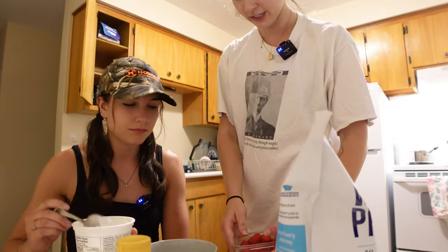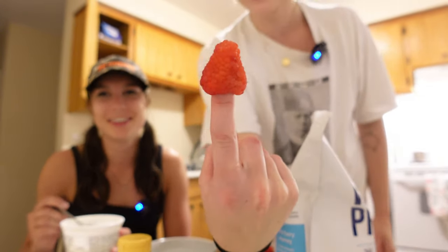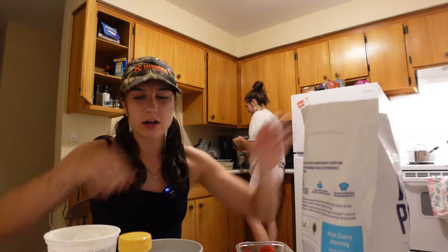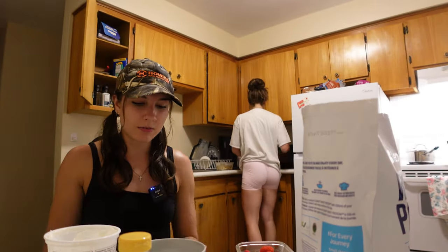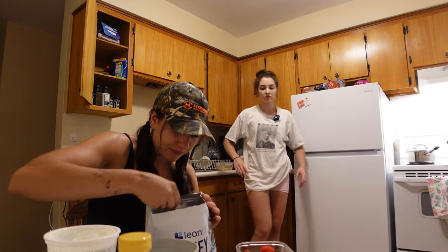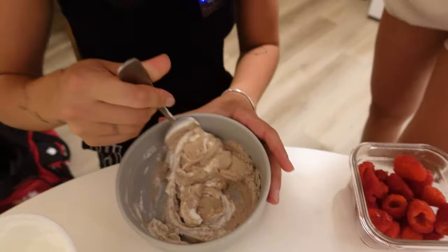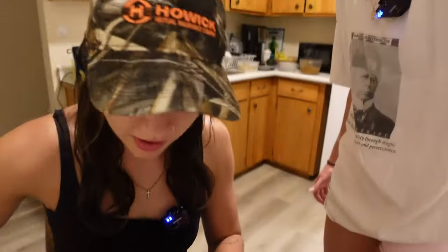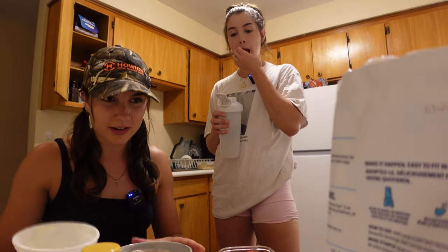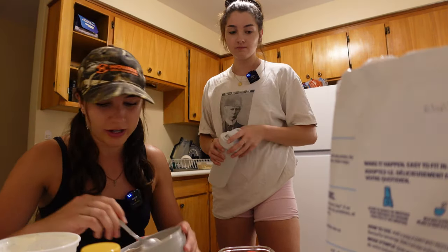These are huge raspberries, I've never seen a raspberry so big — compared to my fingers. Raspberries are probably my favorite fruit. So we got our yogurt in the bowl, and then we're gonna do about a half scoop of protein powder. Doesn't that look yummy? Don't judge a book by its cover — this right here is like 250 calories and 40 grams of protein.